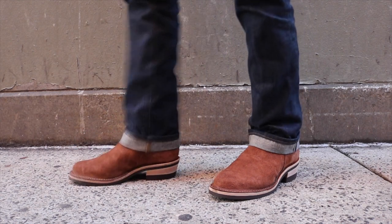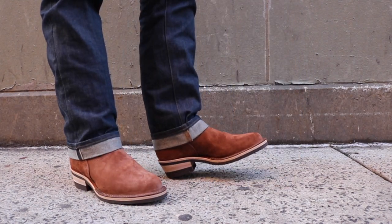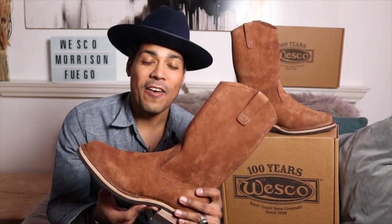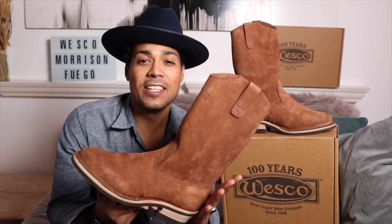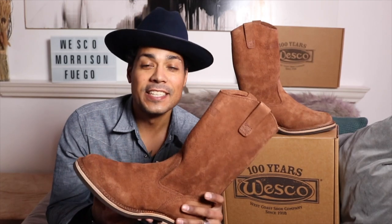Wesco, you guys make an amazing boot - thank you so much. So that is the Wesco Morrison in the rough out brown. Thank you so much for watching, and remember: be a boot. See you guys next time with another boot.